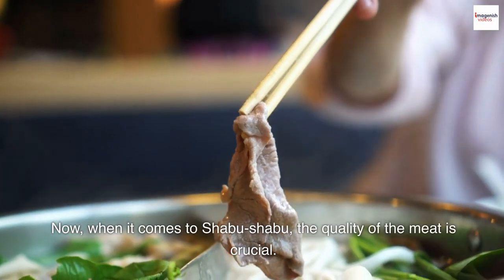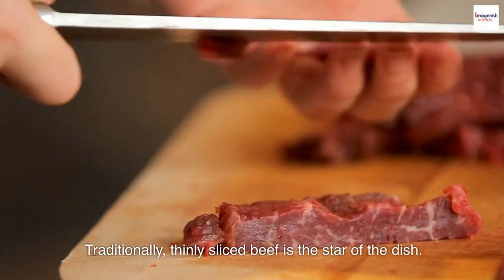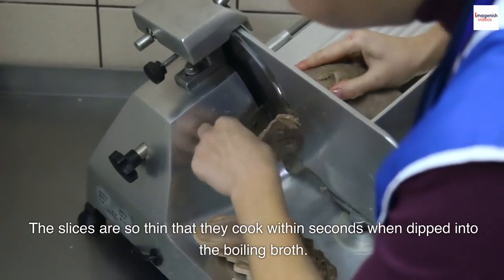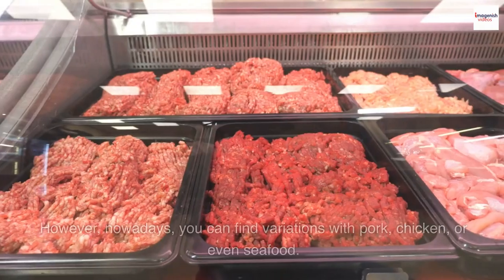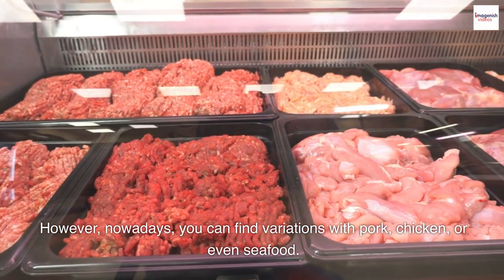When it comes to Shabu Shabu, the quality of the meat is crucial. Traditionally, thinly sliced beef is the star of the dish. The slices are so thin that they cook within seconds when dipped into the boiling broth. However, nowadays you can find variations with pork, chicken, or even seafood.